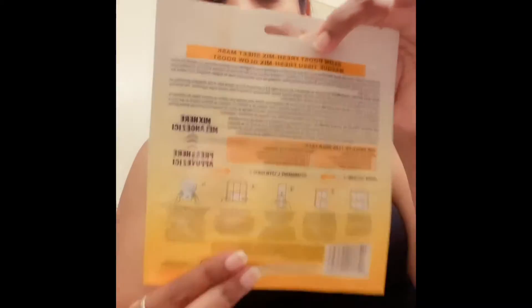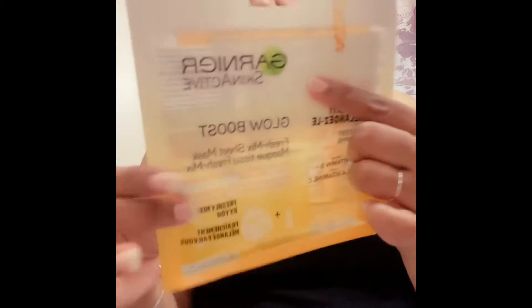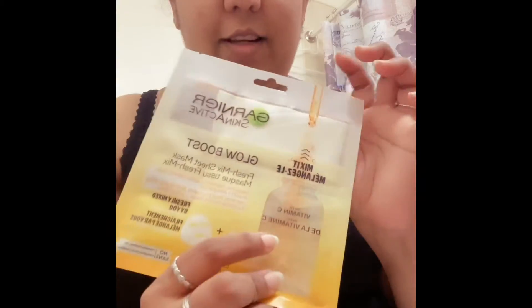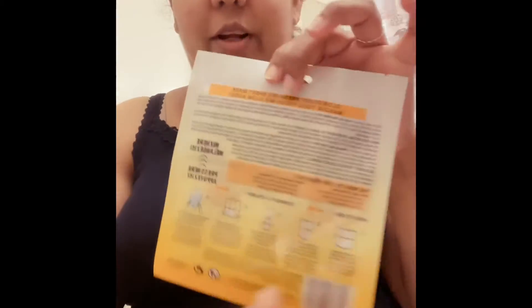Here's the cool part about this mask. There's a dotted line on the packaging — you've got to fold first the left side, then the right side, and it goes in the middle like this. When you fold it, it pushes all the serum straight into the sheet mask. Pretty cool, right?